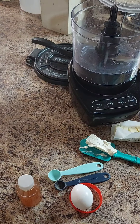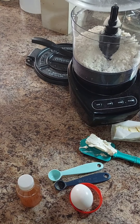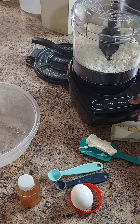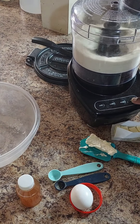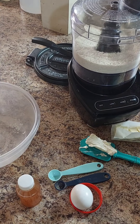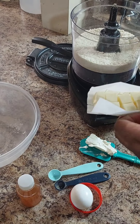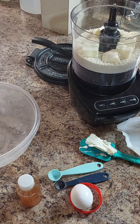Here we just went in with one cup of almond flour, three tablespoons of coconut flour, one teaspoon of xanthan gum, and a half teaspoon of salt. We blend that in the food processor for a couple of seconds just to mix it well.